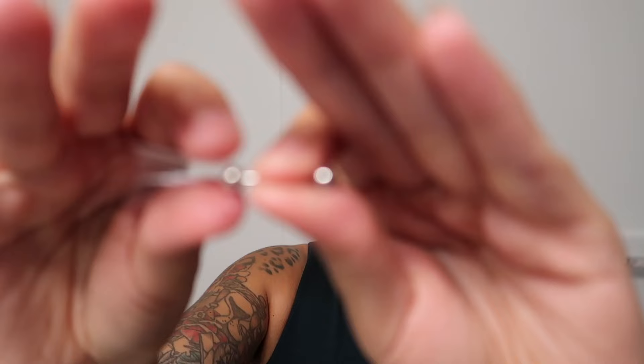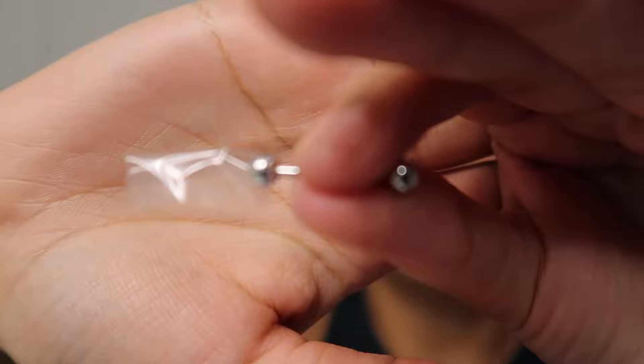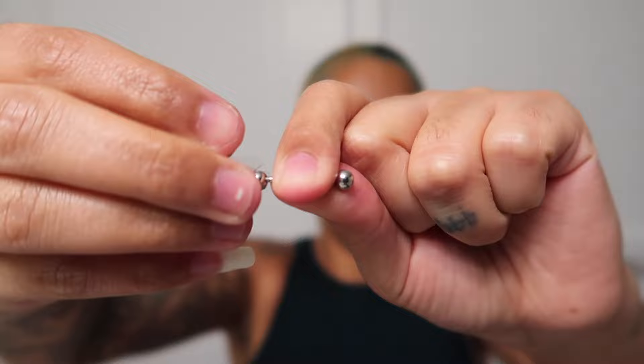The next way — somebody commented this on my video and it actually worked — get some tape. You want to just put a piece of tape on the ball of the piercing, not on your skin, just wrapped around the ball. Then literally just use it to hold on and twist it. And there you go! Shout out to the person that commented that.